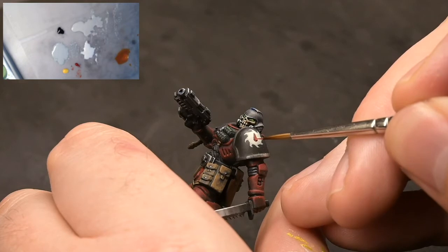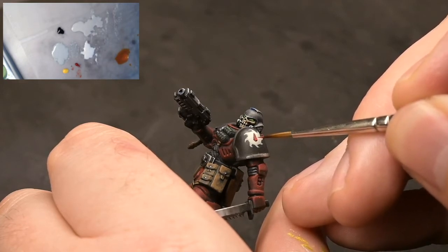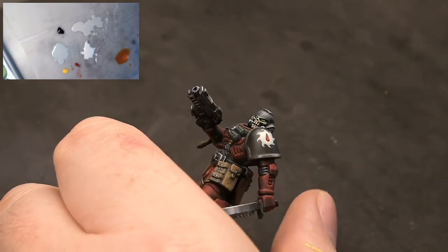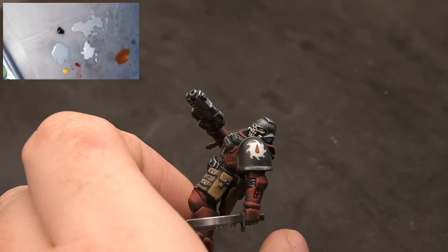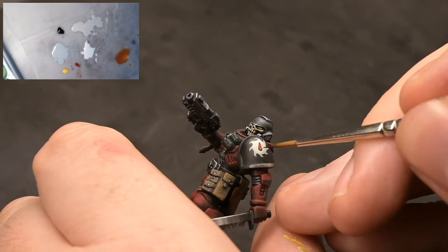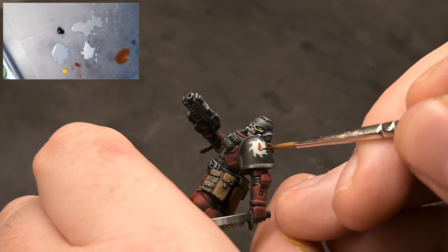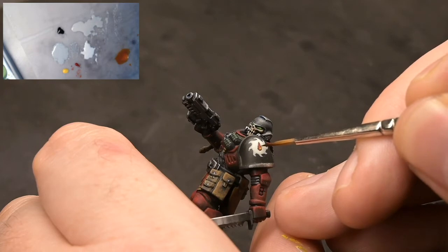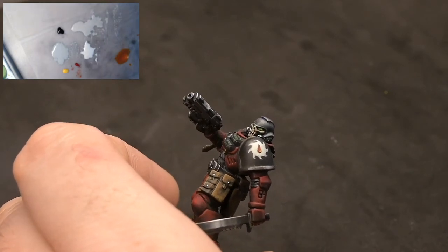You can adjust the mix to your liking as well. This highlight is going on the right hand side - we're going to highlight this just like you would a gem, so highlight it on the right hand side and then put a little white dot on the left hand side. We've done the orange on there and then we're just going to get a little bit of wet Flashgitz Yellow and wet blend it together on the model, pulling it down on the right hand side to highlight that side of the gem.